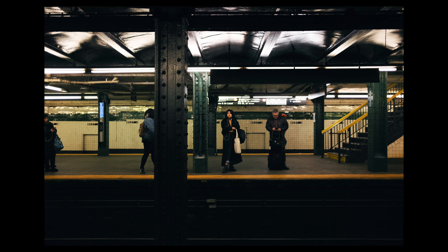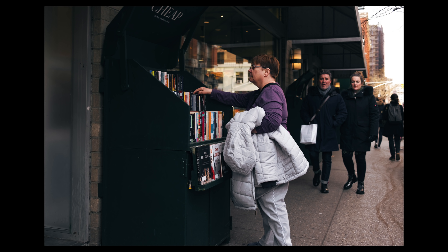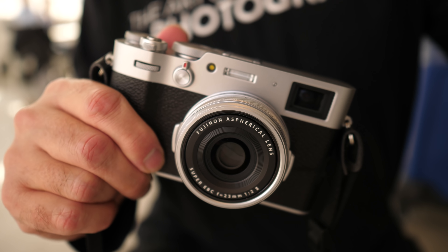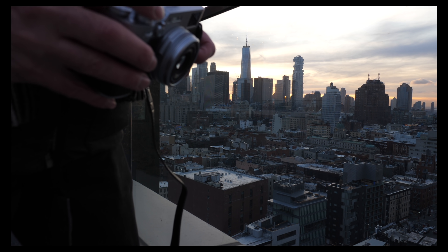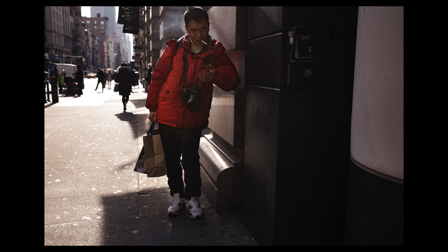Unlike XF cameras, the X100V uses a leaf shutter and also features a built-in four-stop neutral density filter. If you're not familiar with what a neutral density filter is, it basically acts like sunglasses — it cuts the amount of light coming into the camera. This is ideal for using wider apertures if you want a shallower depth of field in bright lighting, and it's used pretty regularly in video.